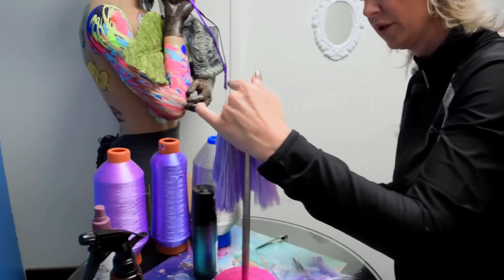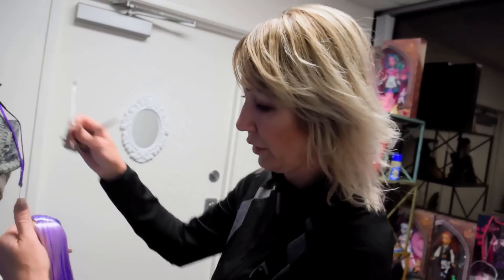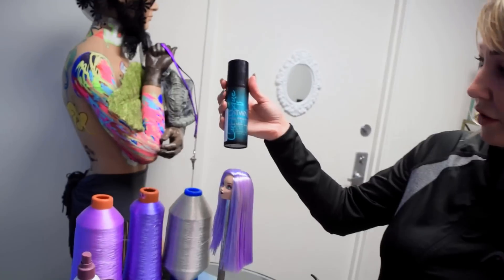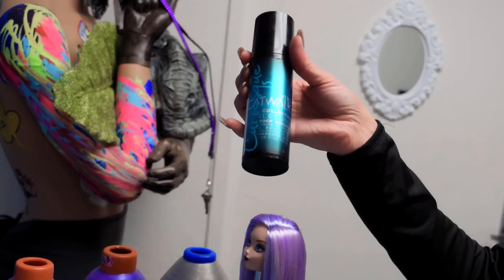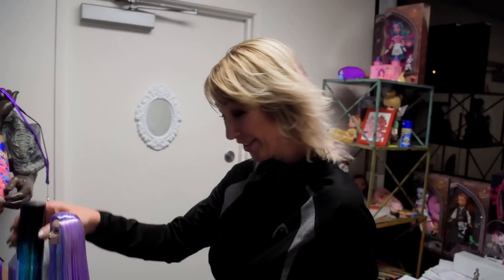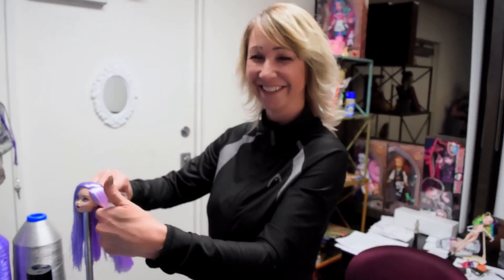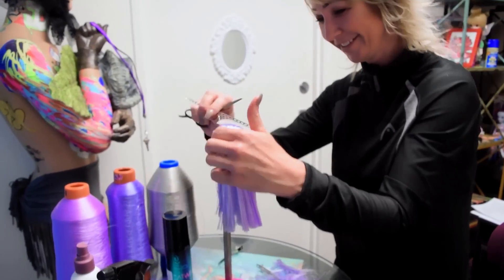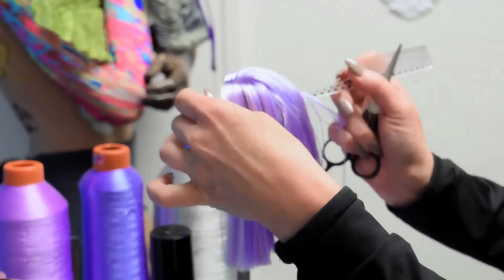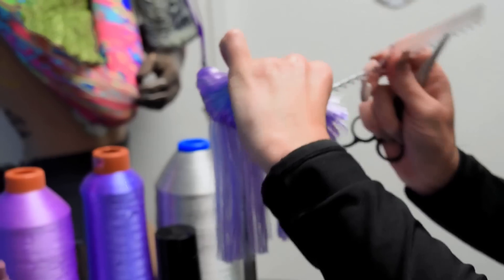And now for the fun part. I'm going to crimp the entire head. And what I will be using is my favorite, the Catwalk TG Curls Rock Amplifier. Hashtag Mad Spots. Hashtag Should Be. That's right. Absolutely. Separate similar sections as I did while cutting the hair. Only these sections will be much thinner.